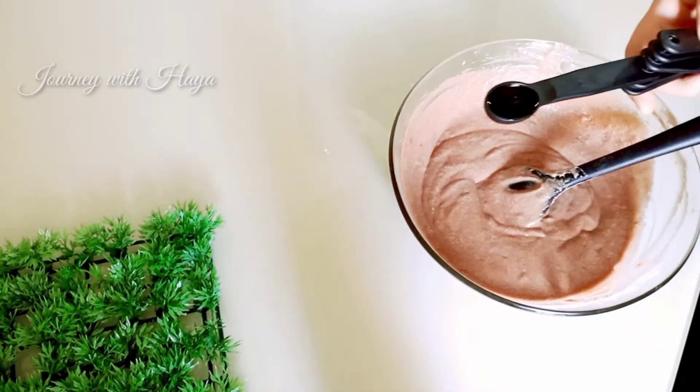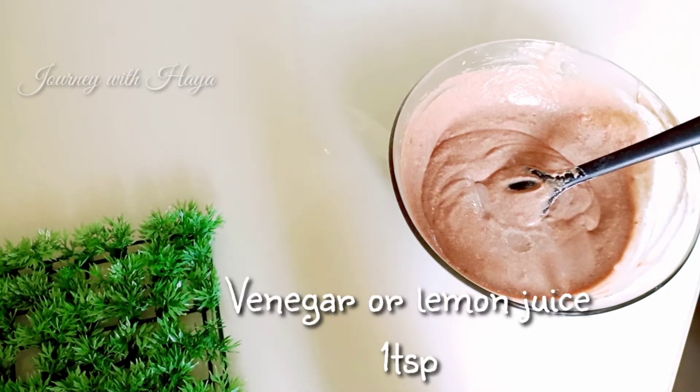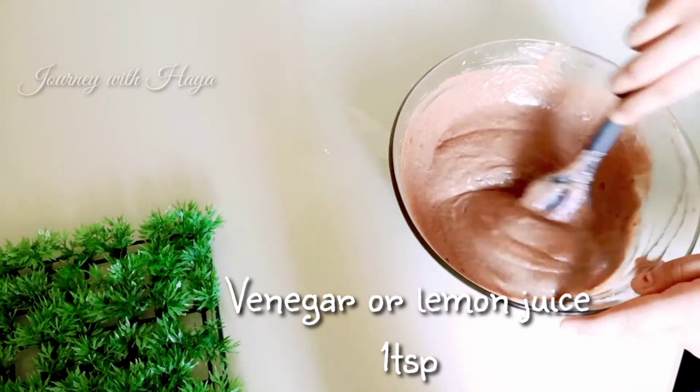After mixing a lot, our batter is smooth now. Now add 1 teaspoon of vinegar or lemon juice and mix it well again.